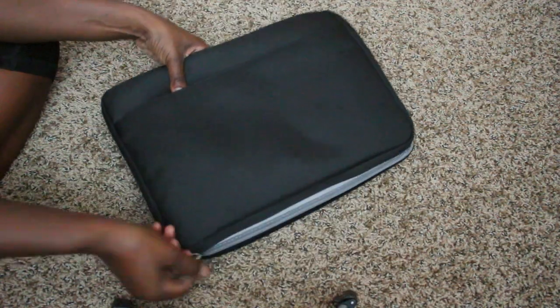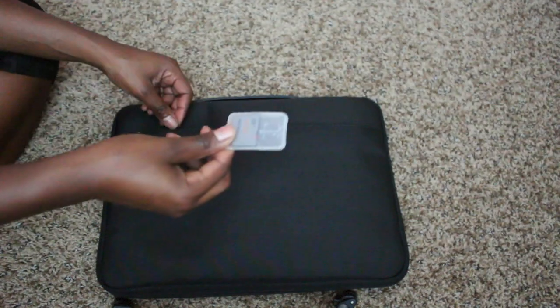It is very well protected. I wish it was a little bigger so I could fit more on the inside, but it is designed for the purpose of protecting.